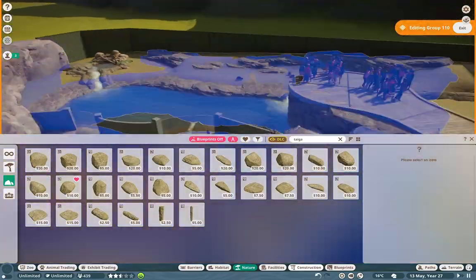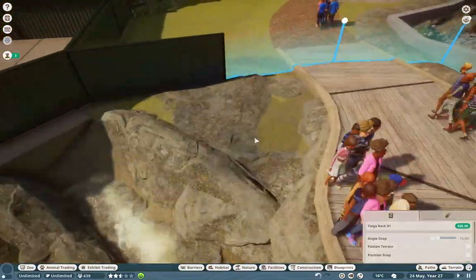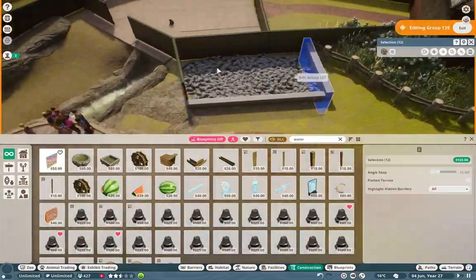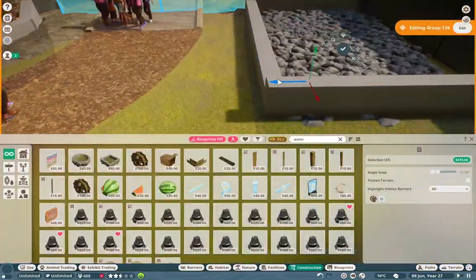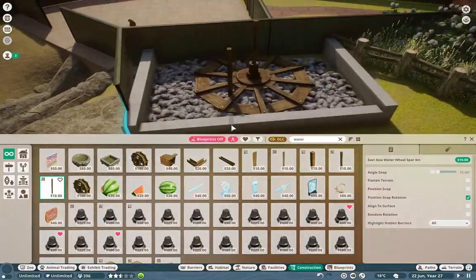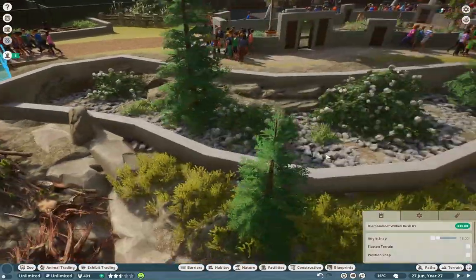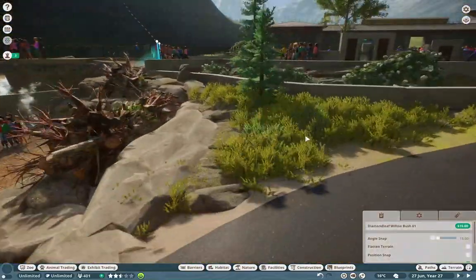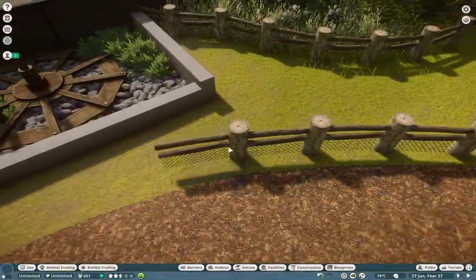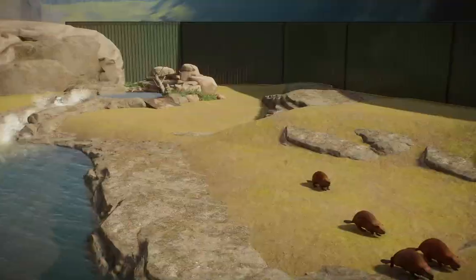I'm doing some rock work over here, keeping most of the habitat land area relatively simple. I want more emphasis on the water features and the viewing platform. Taking away too much attention from there doesn't bode well for the features themselves — it brings a guest's eye over other places rather than exactly where you want them to look. Narrowing down what features you want to highlight is probably going to be your best bet, just making sure that everything looks nice and flows nicely.